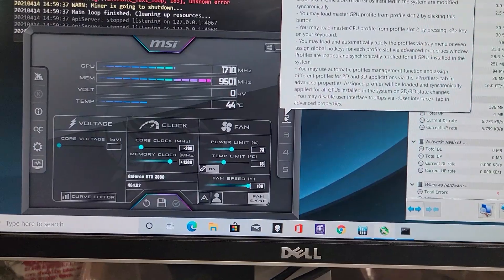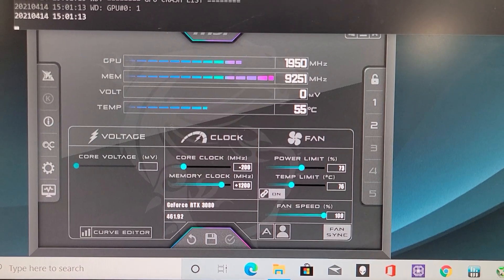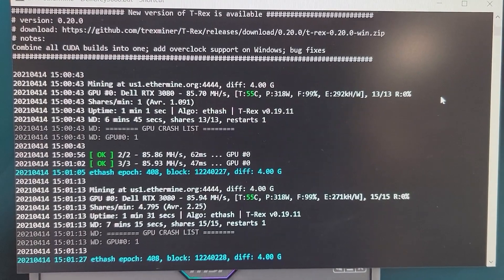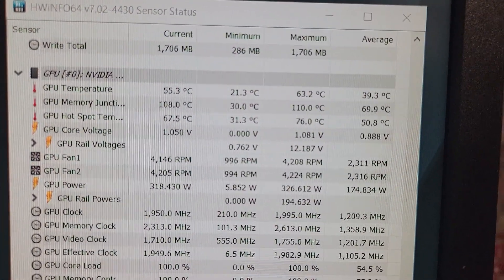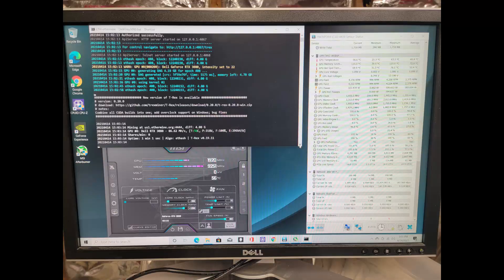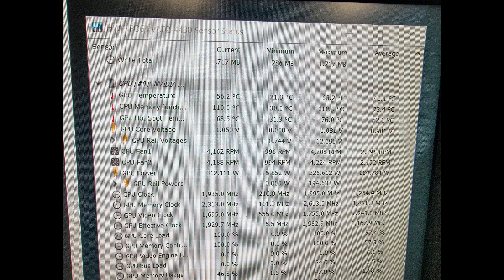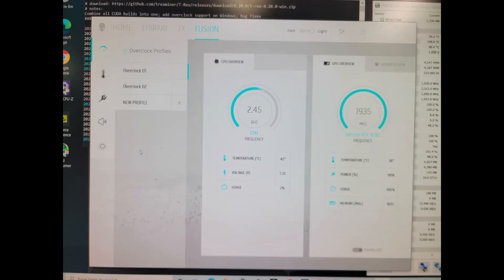Upon doing that, the graphics card went a little nuts because the mining came to a halt. But after doing that, you can see our temperature has increased because we're overclocking the memory, but the computation is still at 85-86 megahash per second. That's because we're railing at 110, 108 on the memory junction — the memory is just smoking right now, so it's throttling. We need to do something about that. Here's a few screenshots of what we're working with as a base: 110 degrees. Not going to cut it.